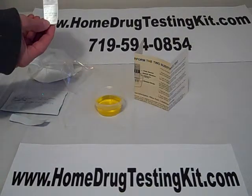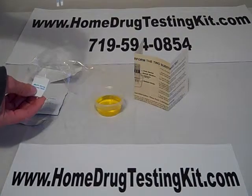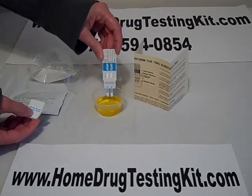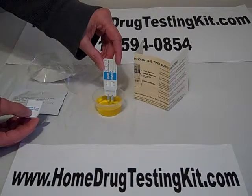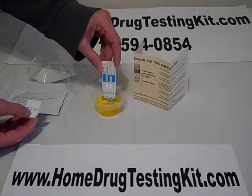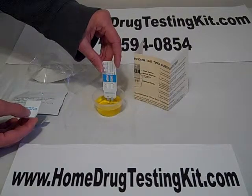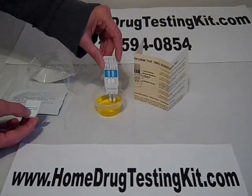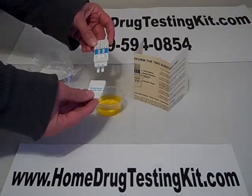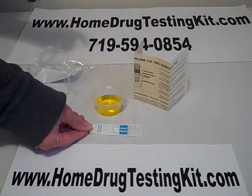Then you would take the cap off of the testing device, which would reveal two testing strips. Those testing strips would go into the urine, only far enough to where the blue lines are under the level of the urine, but not submerging the plastic device. After it's been in there for about 10 to 15 seconds, you would take it out, put the cap back on.